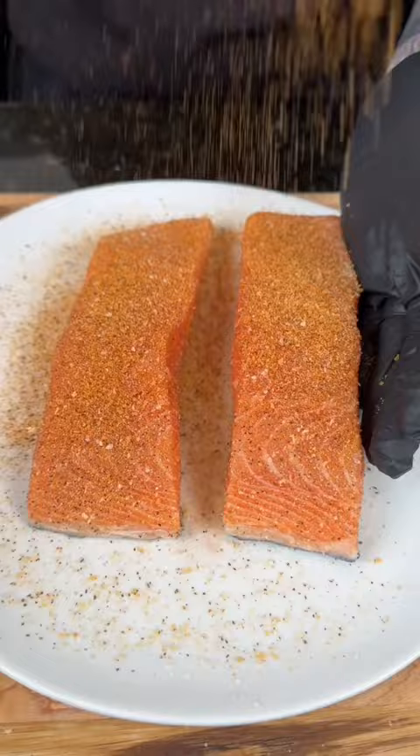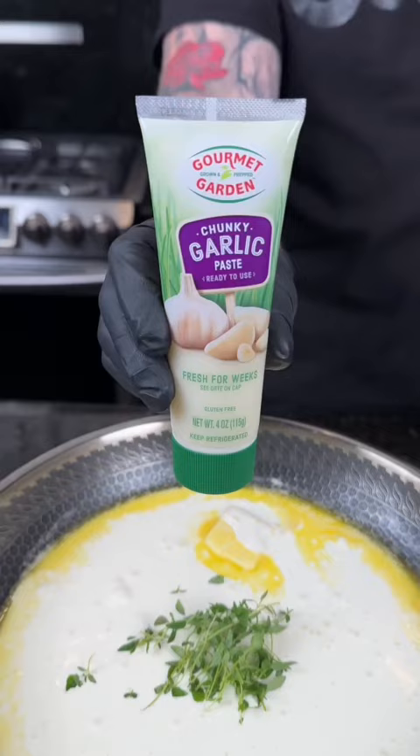For the potatoes, we're going to warm our butter and cream mixture. Don't worry guys, everything is listed for you down below. Set that aside until your potatoes are done, and now it's time to cook your salmon.